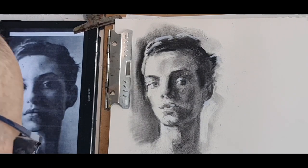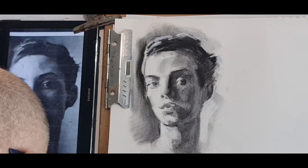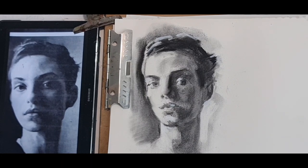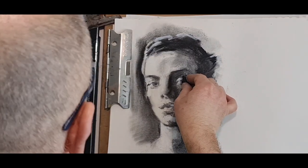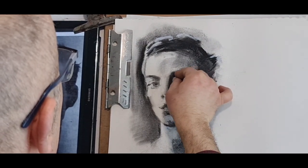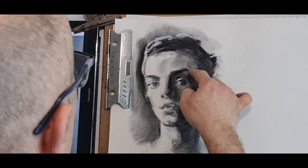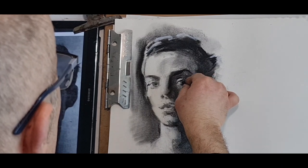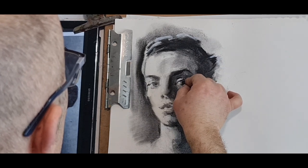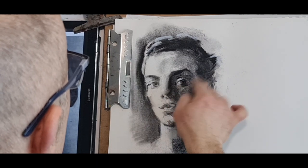Come back and work with compressed charcoal — bring back some darks. That will help make the darks even darker. Wider eyebrow — sorry, upper eyebrow. That's when you concentrate on what you're doing and not what you're saying. Pupil, iris, darker tone under the eye, nostril, darker tone on the upper lip.